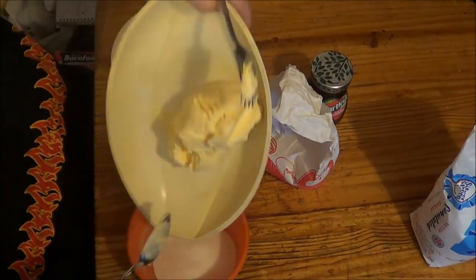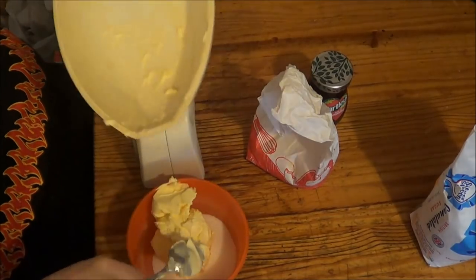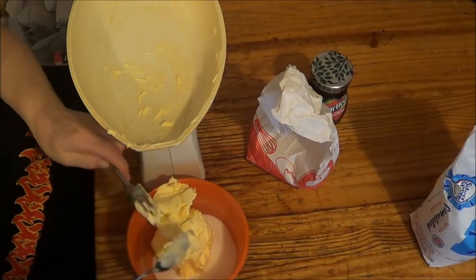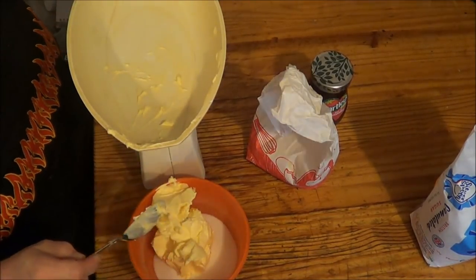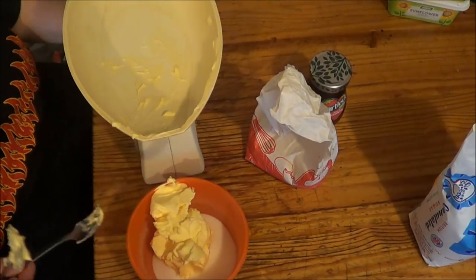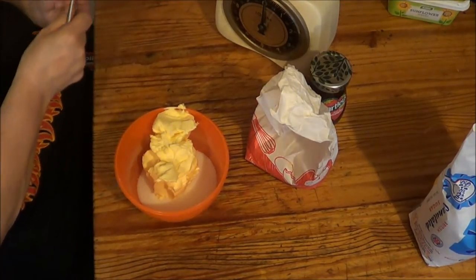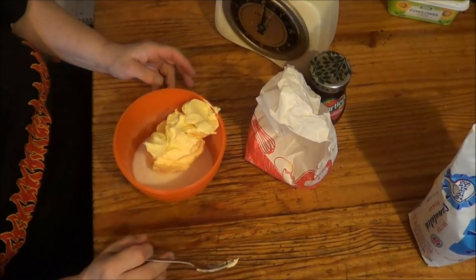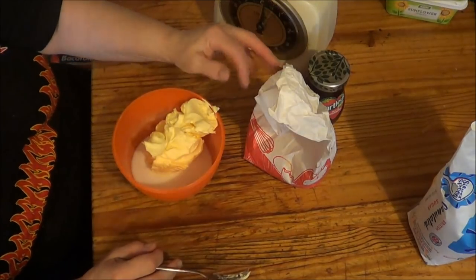So now I'm going to put this butter — some butter in the dish. It says add 3 eggs, but what I'm going to do first is mix this with a fork, then slowly add the eggs, and then I'm going to mix the flour in.